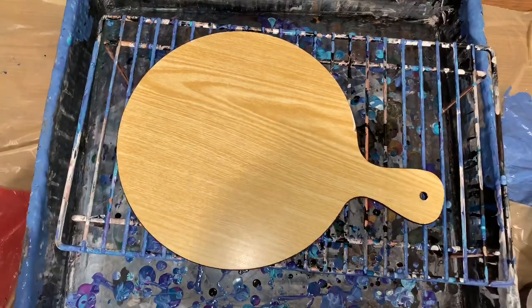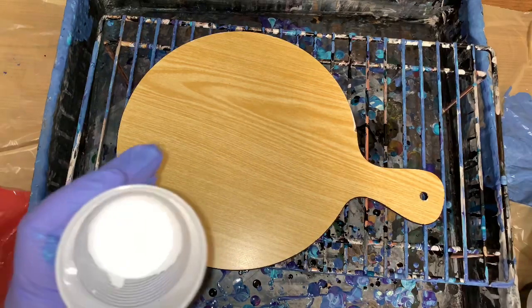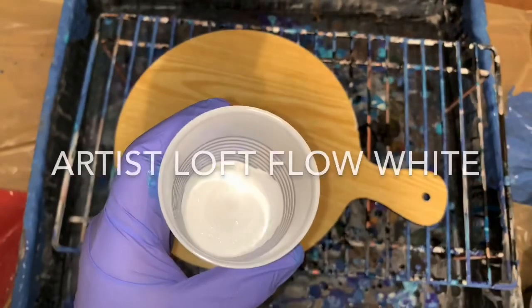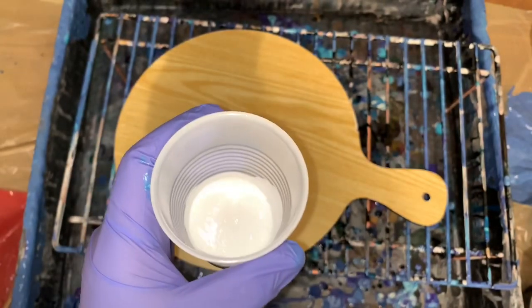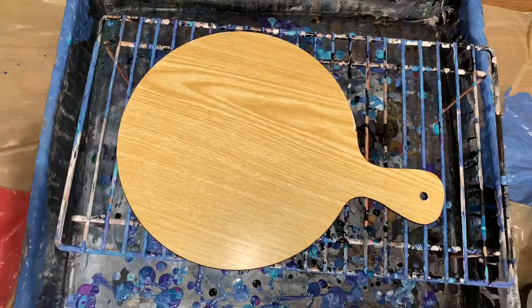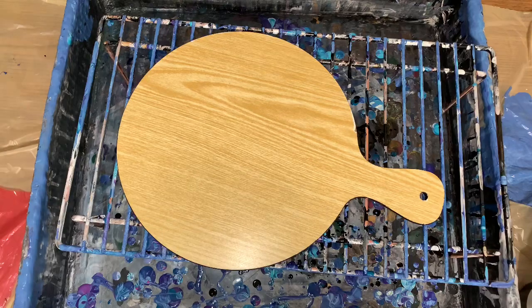This is not the bloom. I just realized that my Artist Loft, which is mixed with two parts Floetrol, one part paint, and then just a little water to thin it down — like we would normally do for our pours, that consistency — it seems to kind of help lace it up a little.